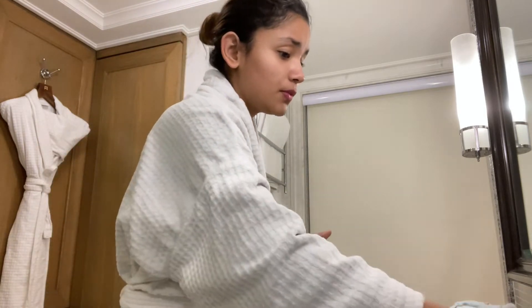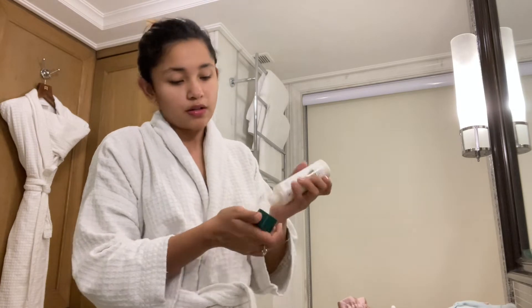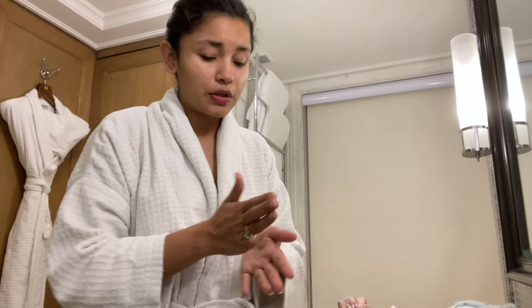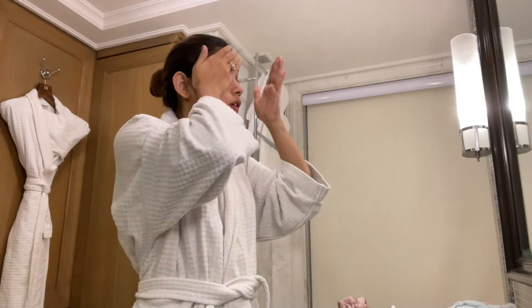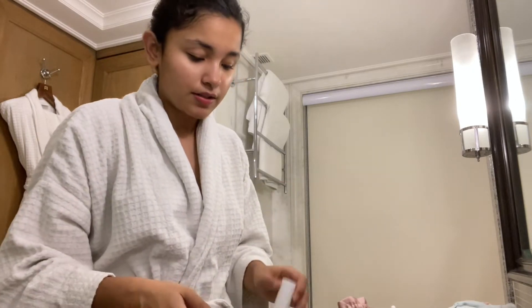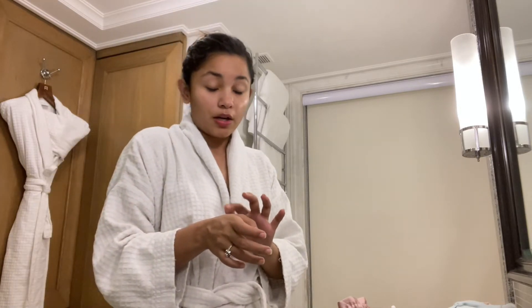I'm done with moisturizing. Now I'm going to put some cream on my face because weddings require a lot of makeup and the makeup is quite heavy, so you don't want it to go into your skin — hence the cream. Now we're going to start with the actual makeup, which is primer. Primer is very important because you don't want the makeup to go into the layers of your skin.